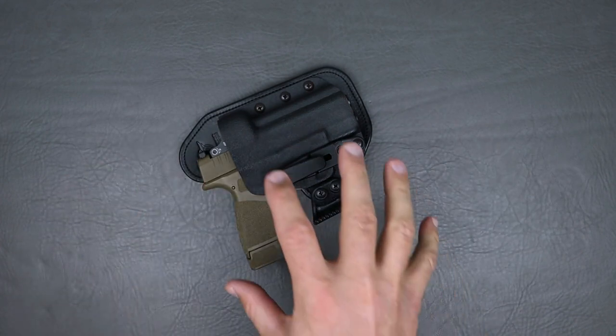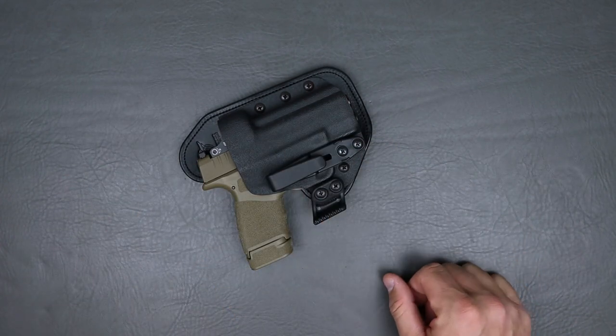Let's go ahead and talk about a couple of things you want to pay attention to on hybrid holsters or leather holsters in general. That is a very nice holster from the leather to the stitching to the concealment claw — they've just paid attention to every detail, rounding off that leather very nicely and cleaning it up. Not every holster company pays that much attention to detail.